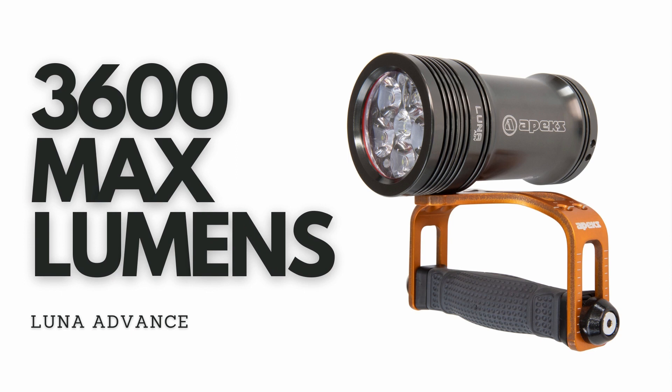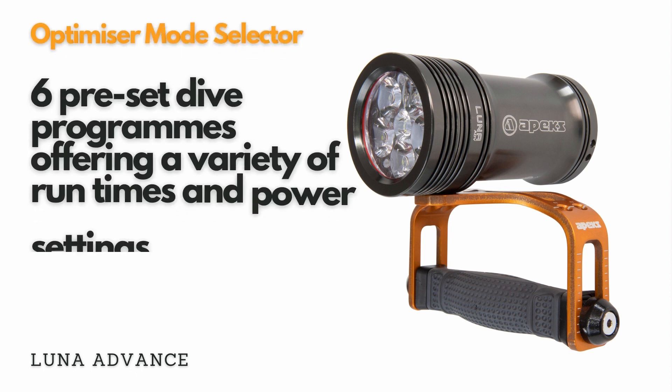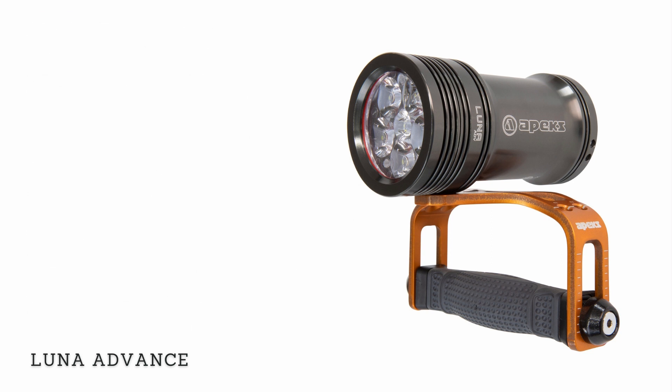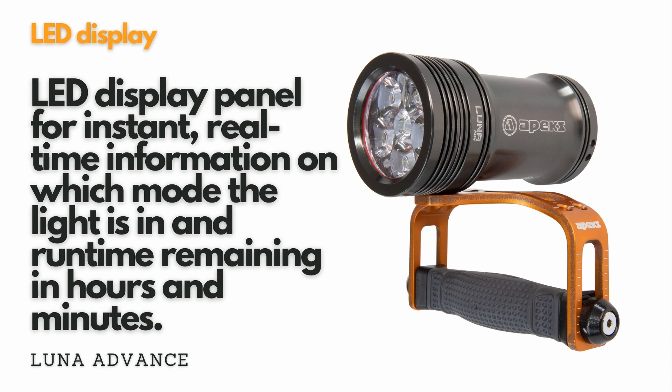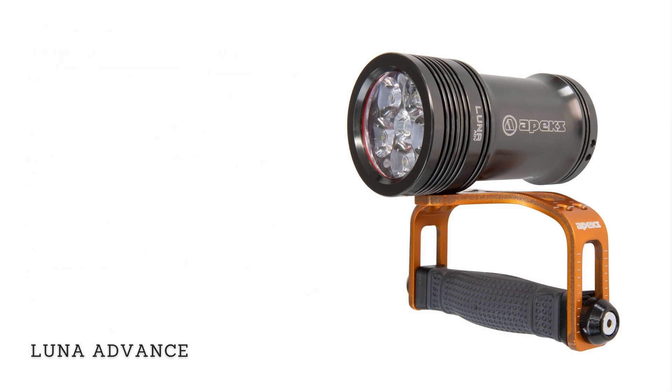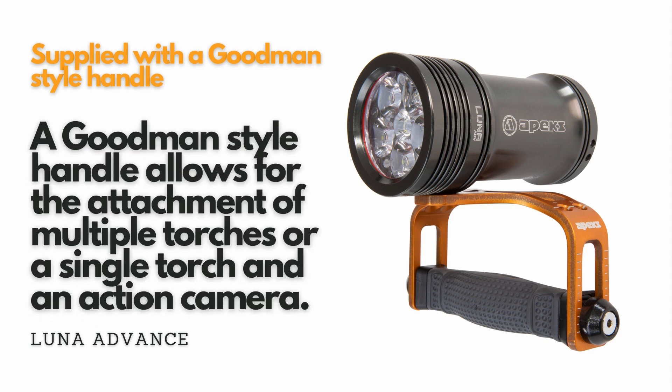The Apex Lunar Advance dive light is aimed at the serious explorer and adventurer, and boasts 3,600 lumens from its six XPL2 LEDs for two hours on full power. The Lunar Advance doesn't simply offer different power settings – it has an industry-first optimised mode selector, which features six preset programs offering a variety of run times and power settings, so you can choose your power to optimise run time: low, medium or high power, depending on the dive you are doing. The longest run time is a staggering 36 hours. It has an LED display panel showing run time remaining in hours and minutes, and comes in a zippered protective case with its USB charging cable and a multi-region plug. It comes complete with an anodized aluminium Goodman handle, which is capable of holding two torches, or the torch alongside an action camera. The Lunar Advance is depth rated to 100 metres and comes in plastic-free packaging.